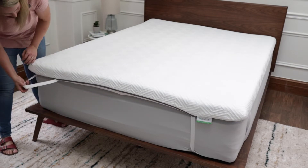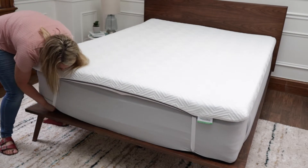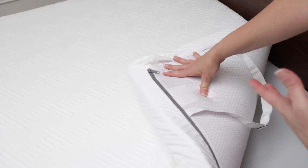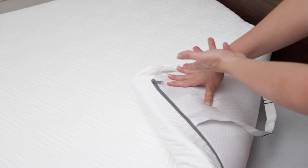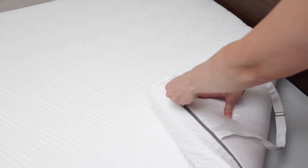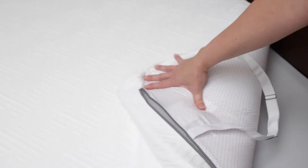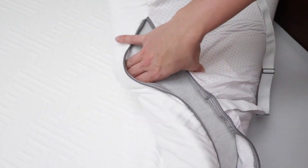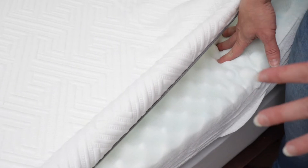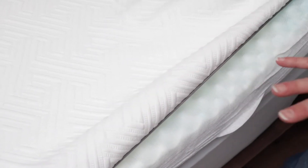I feel like it fits fairly well. Another thing people do to cut corners is use a really cheap zipper that gets stuck easily — really thin and not very good quality. I'm impressed that this one is that good. It also has a fire sock underneath, which I didn't notice until now. It does have the off-gassing smell, so if that bothers you, air it out first.